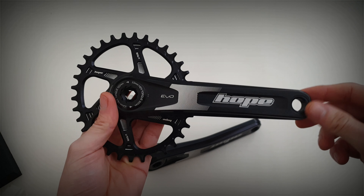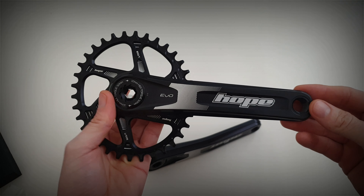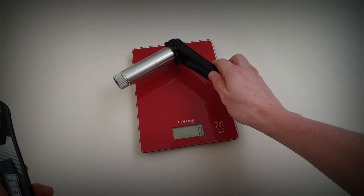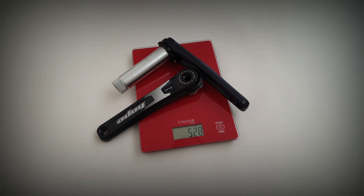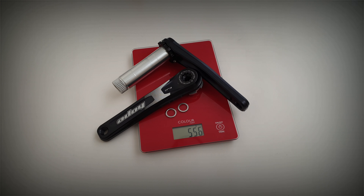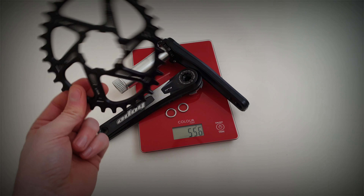Let's do a quick check of the weight — the crank arms, the pedal washers, and the chain ring. Obviously the weight will depend on what size you've got.